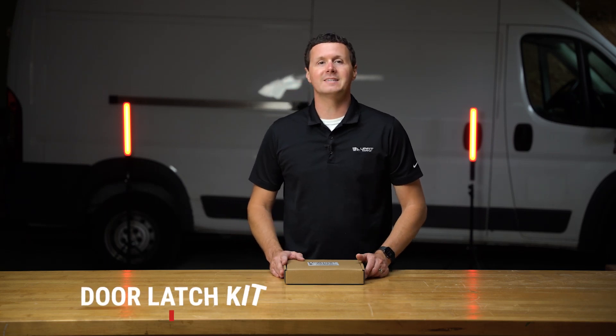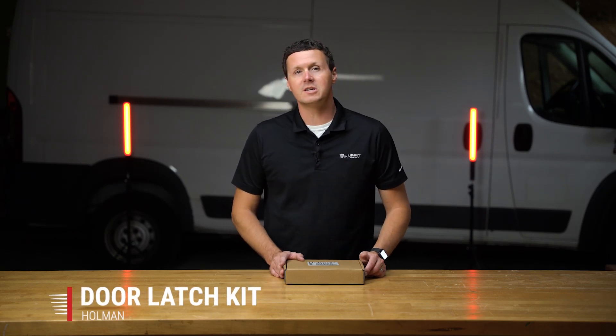Hey, it's Ryan from Muffet Supply, and in this video we're going to be unboxing a door latch kit for Holman partitions. Let's get into it.